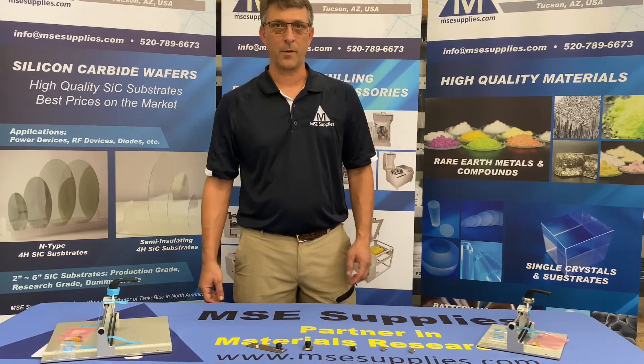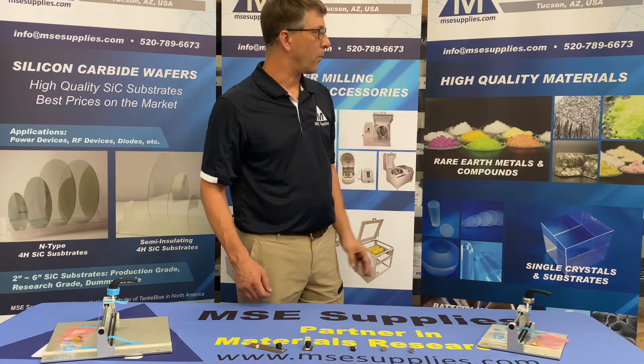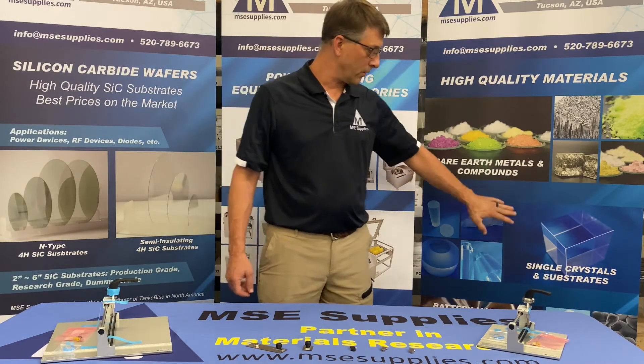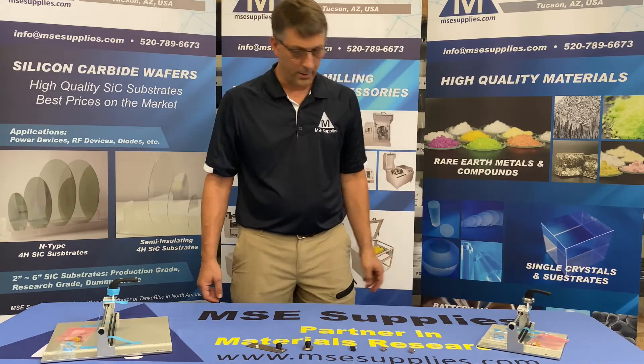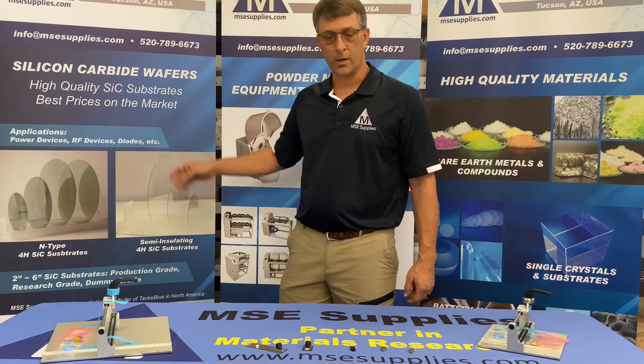Hi, my name is Henry Giesber and I'm the project manager here at MSC Supplies. We're a leading supplier of high-quality inorganic chemicals, single crystal substrates, battery materials, silicon carbide wafers, and other semiconductor wafers.